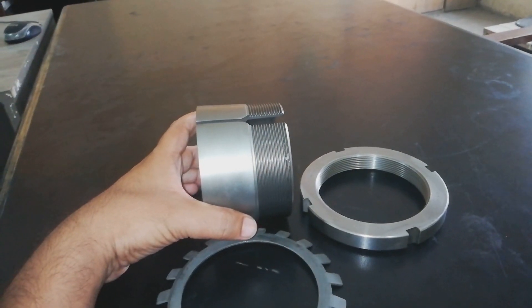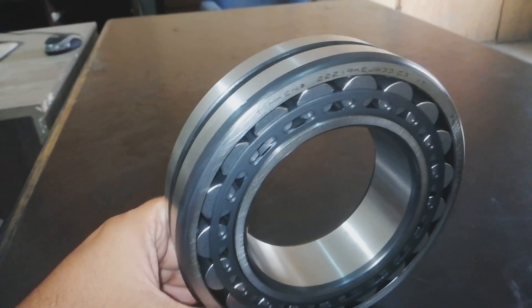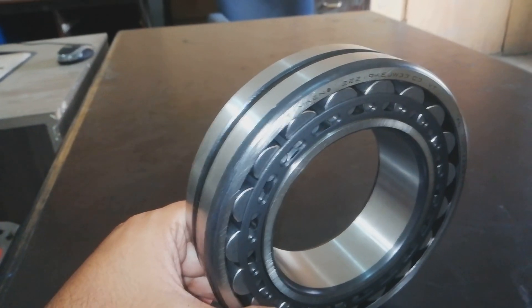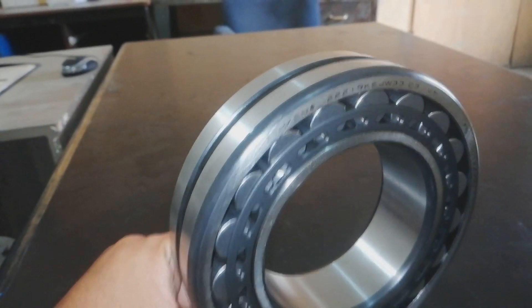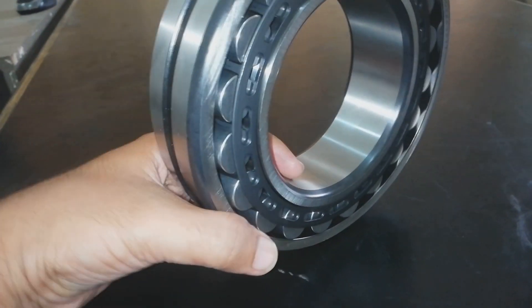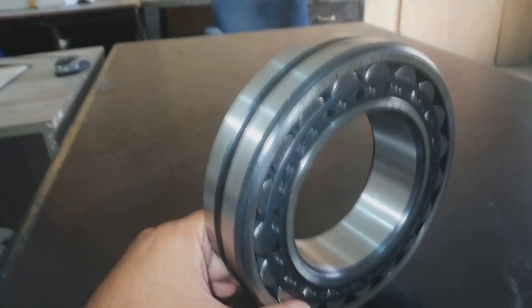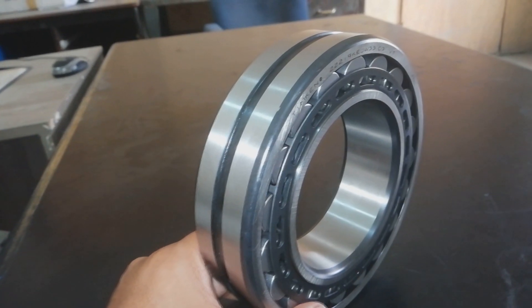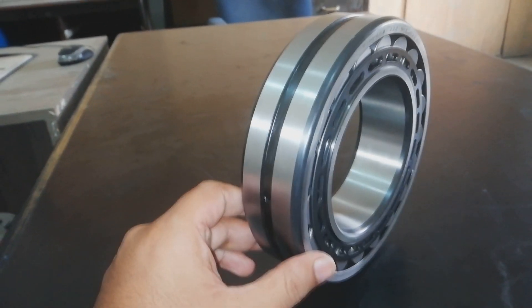We have a taper bore bearing. This is a taper bore bearing — the inner bore is tapered. Now we have to install the bearing on a plain shaft. The adapter sleeve will be installed. Consider this is our plain shaft.